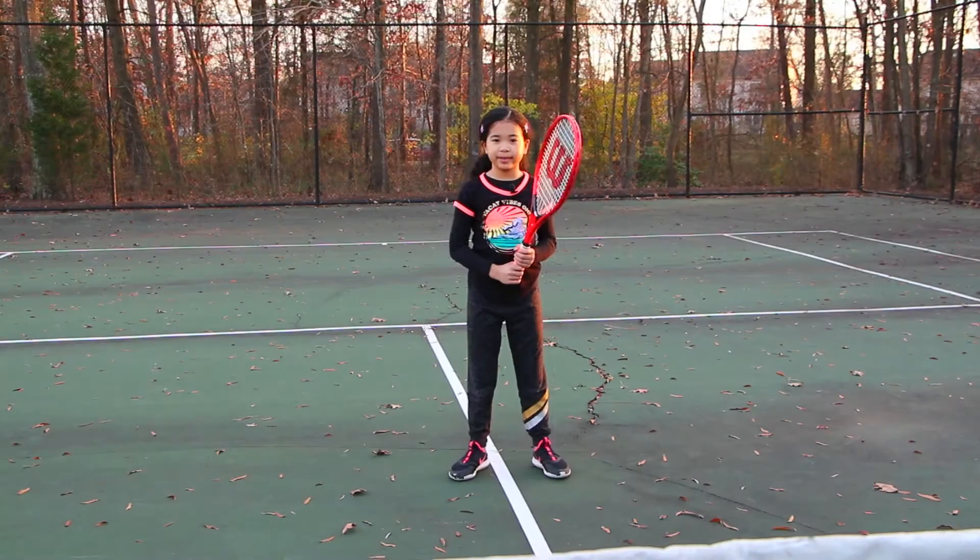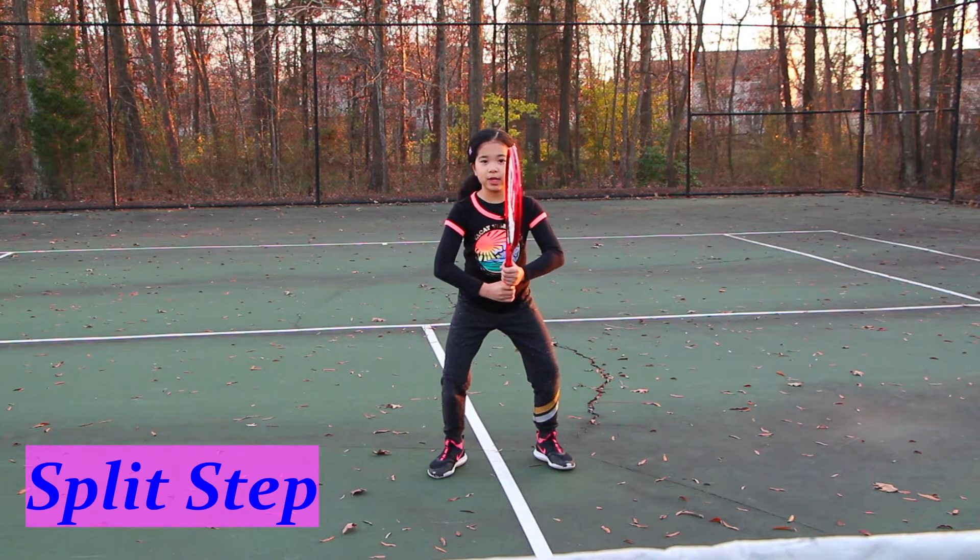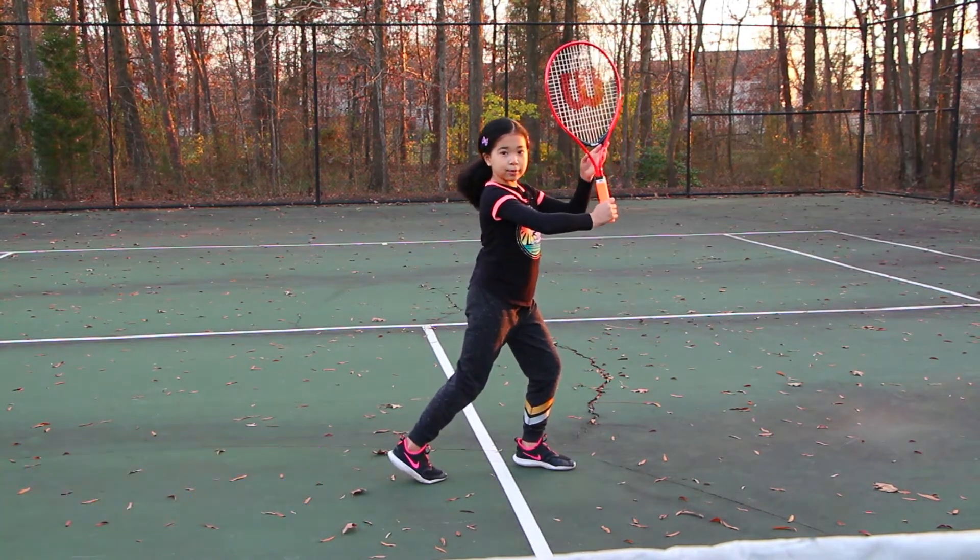Let's begin. So first, you do a little hop called the split step. And then you turn into your pose and keep your racket up.